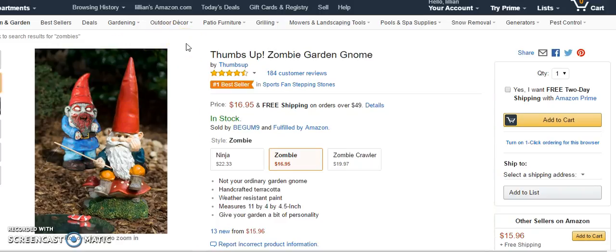The Thumbs Up zombie garden gnomes are really wonderful. They are certainly not your ordinary garden gnome — they're handcrafted terracotta with weather resistant paint. That said, after a year in the California sun, one of them started to fade.